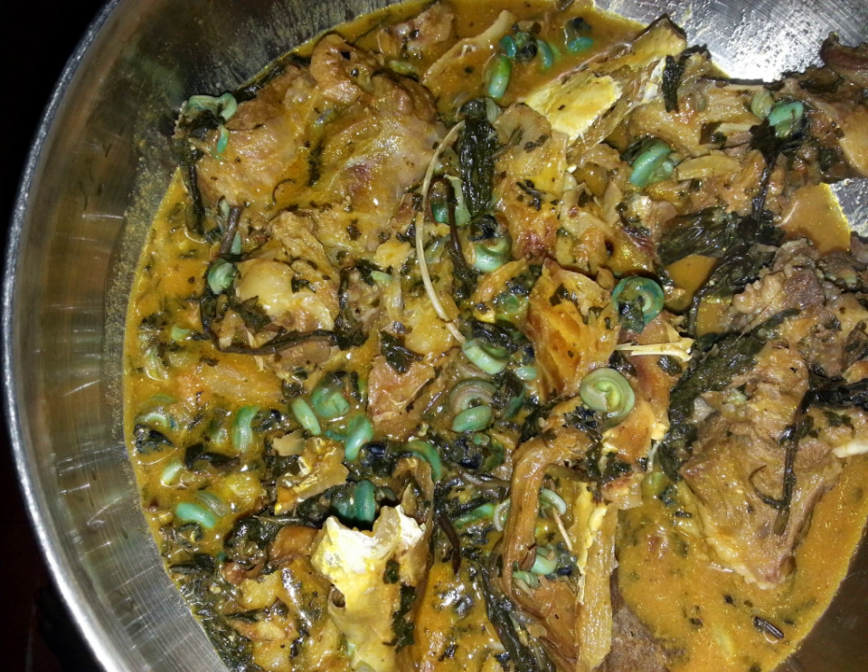Ogbono soup is a Nigerian dish made with ground dry ogbono seeds, with considerable local variation. The ground ogbono seeds are used as a thickener, and give the soup a black coloration.